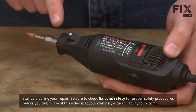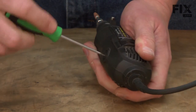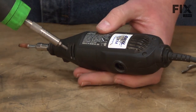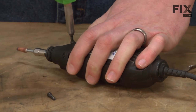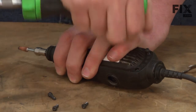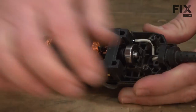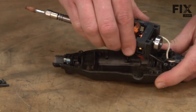We'll get started by removing the front cap and the motor brushes. Next, I'll remove the four screws that hold the two halves of the housing together. With the screws out of the way, now we can split the two halves of the housing. Now we have access to the inside of the Dremel. I'll go ahead and pull the motor and switch assembly out of the housing.